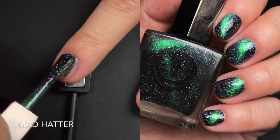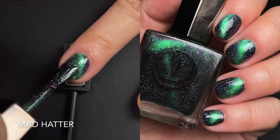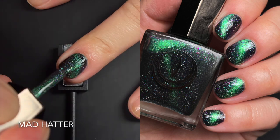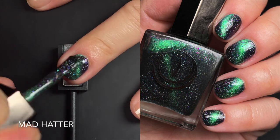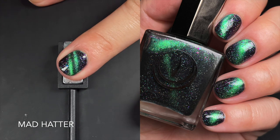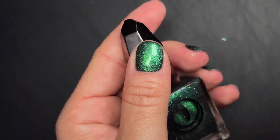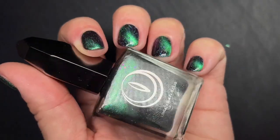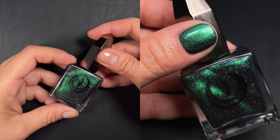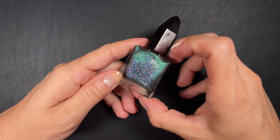Up next we have the Mad Hatter, another very easy-to-coat gorgeous magnetic — this one is my favorite. Green is my favorite color, and when you give me a green that shifts with purple components on top I just love it. Sometimes I think I must have been a peacock in a past life because I love things that shift green to purple. It's a very mysterious deep green even un-magnetized, but I do prefer it magnetized. It's a beautiful representation of the character and I am obsessed.